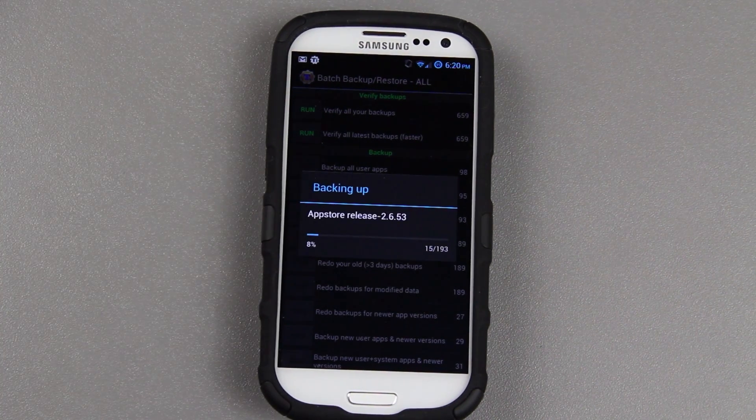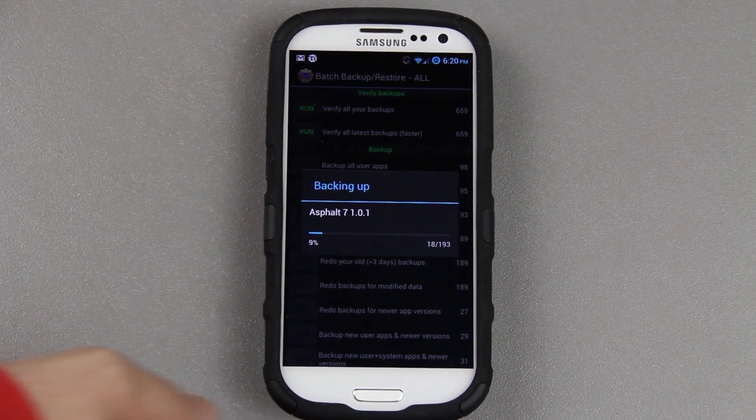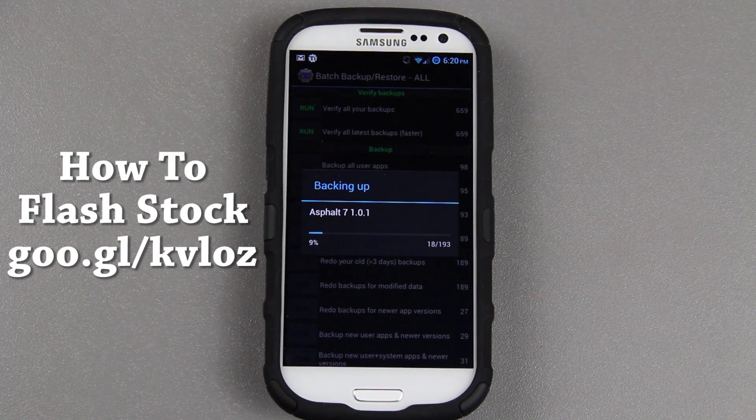Once it's done with the backup, I'm going to hook my phone up to my computer and flash it stock using MSkip's Toolkit. I do have a video on how to flash the Galaxy S3 back to stock. I'll link to that one in the description of this video, and that will show you how to flash your phone back to stock. Then once you get to LI3 or L13 or whatever it is, you can stop and continue with the next part of the video.